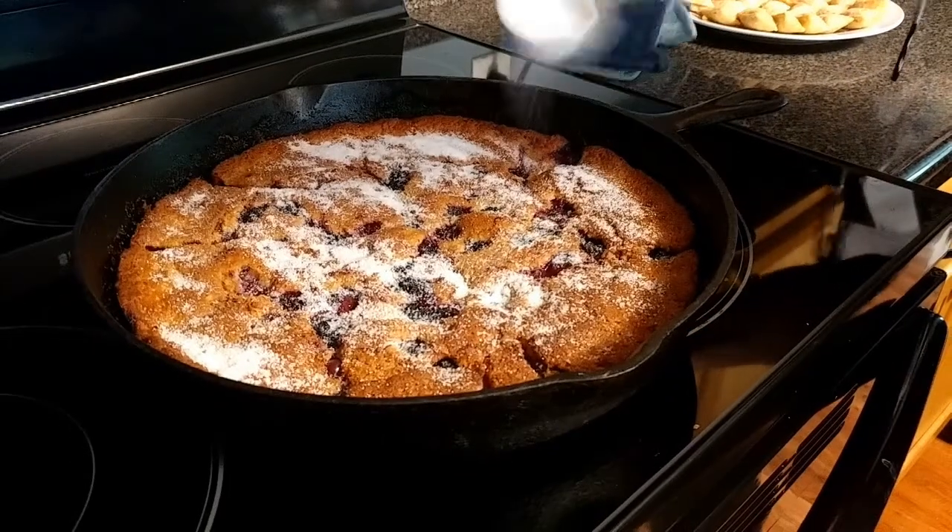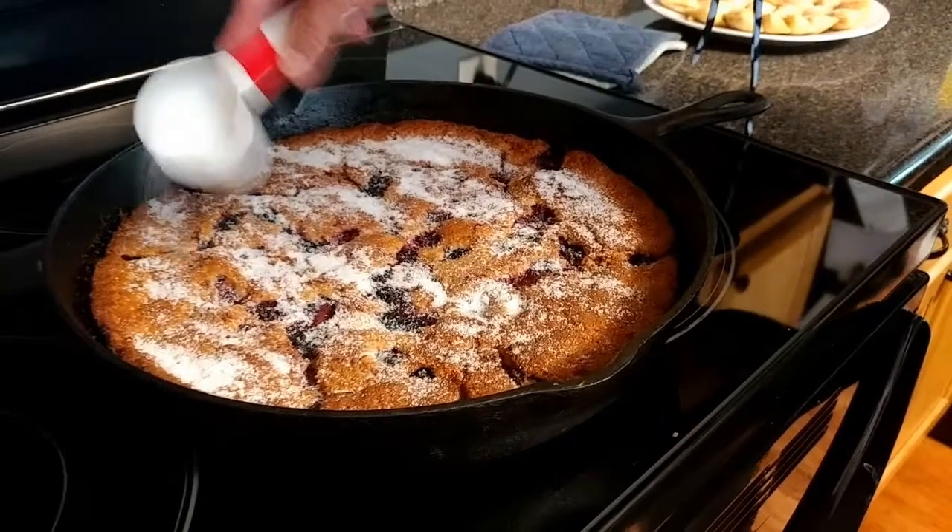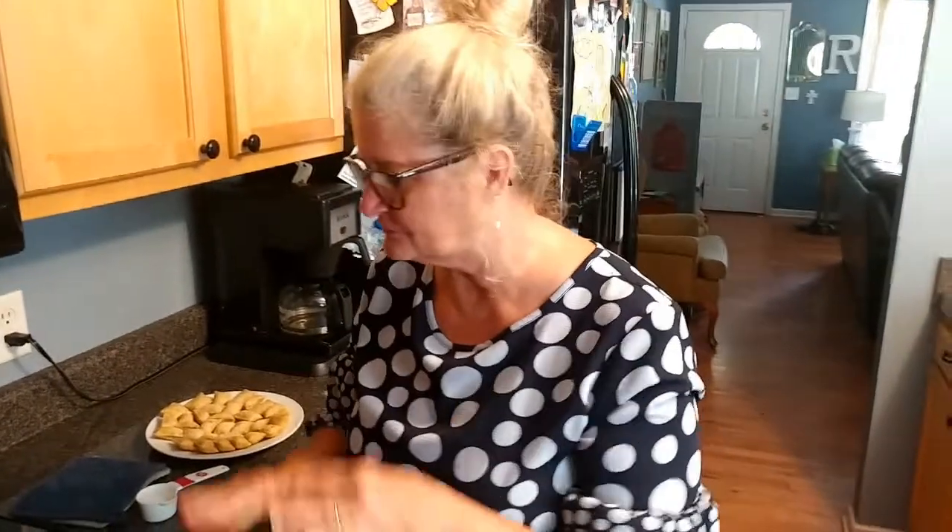So you let this cool off a little bit, dish yourself up a bowl, put on some ice cream — I'd put vanilla ice cream or some whipped topping — and you have a beautiful dessert that you can customize just for your family or hopefully for your company soon. I love you guys, thank you again for watching. Remember to like, share, and comment, go to our page and like and follow it, and we'll see what happens with this. Until next time, this is Teresa with It's All Gravy with Teresa.